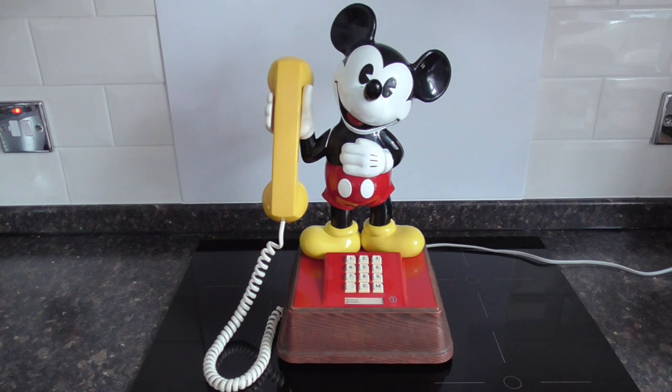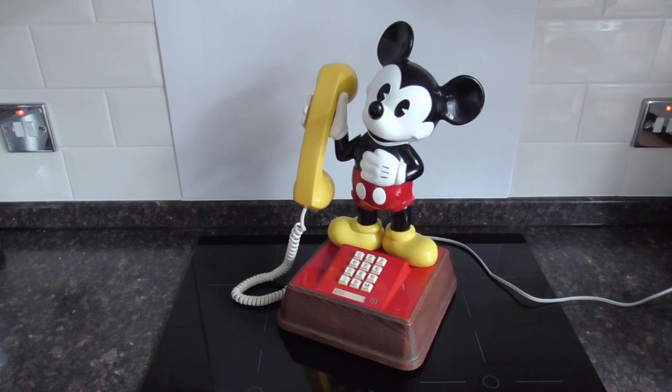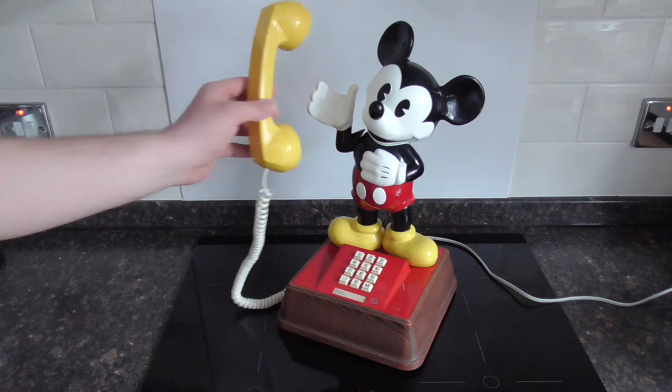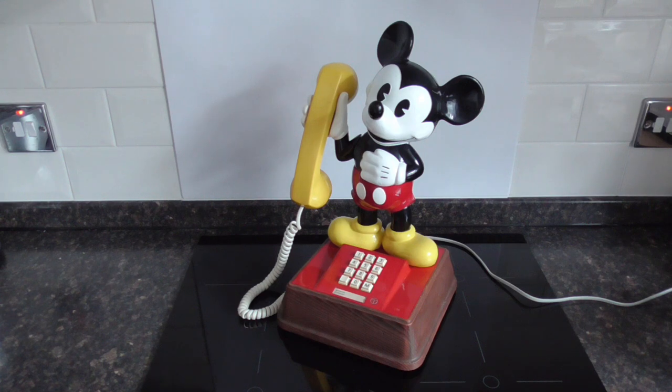Finally, I'll show you a ringing demonstration. I'll just adjust the camera slightly for a better angle. Here's what the ringer sounds like. And as you can hear, it's a little bit clangy, but it's definitely a bell.